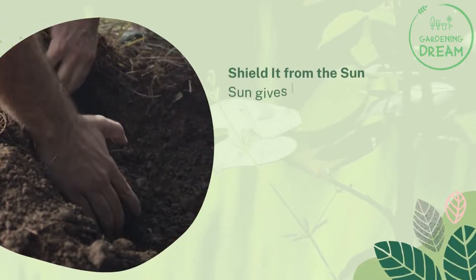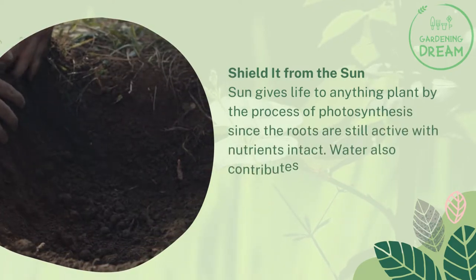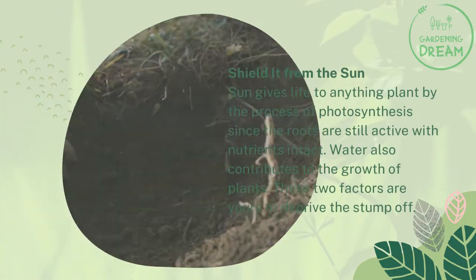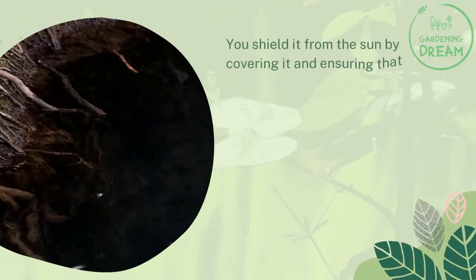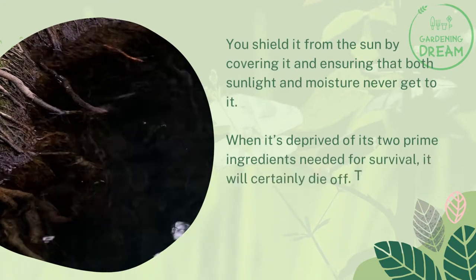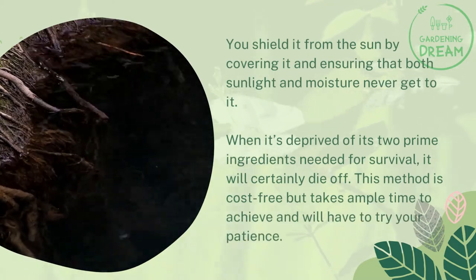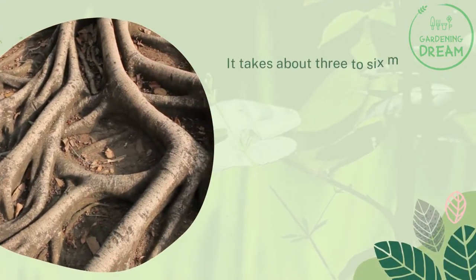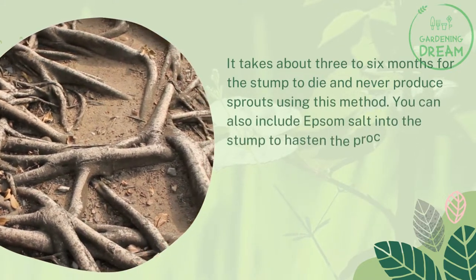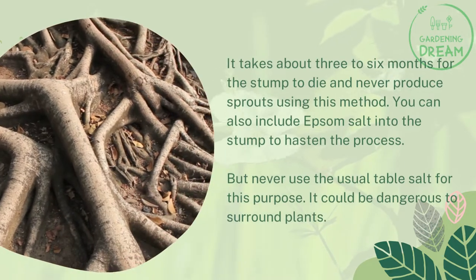Shield it from the sun. Sun gives life to plants through photosynthesis, and since the roots are still active with nutrients intact, water also contributes to the stump's growth. These two factors are yours to deprive the stump of. You shield it from the sun by covering it and ensuring that both sunlight and moisture never get to it. When deprived of its two prime ingredients needed for survival, it will certainly die off. This method is cost-free but takes ample time — about three to six months for the stump to die. You can also include Epsom salt to hasten the process, but never use regular table salt, as it could be dangerous to surrounding plants.